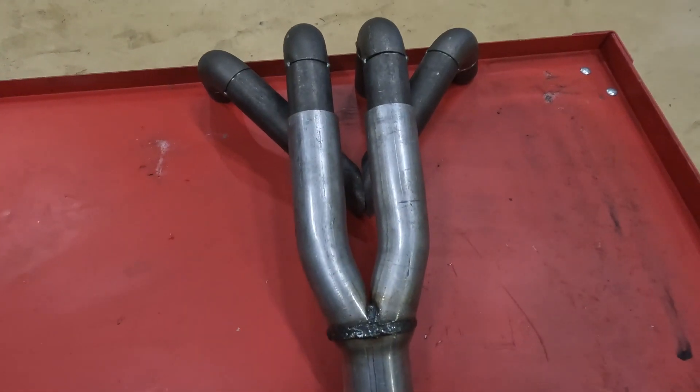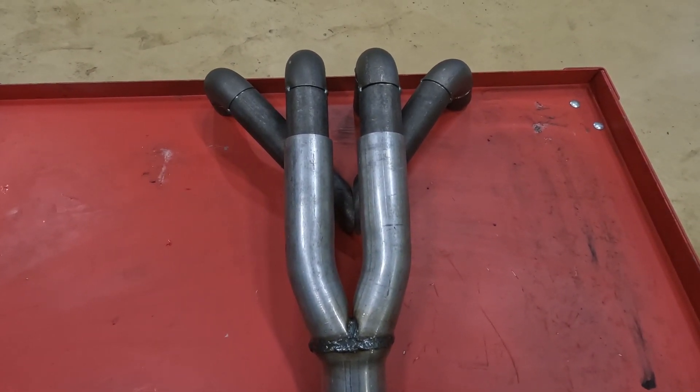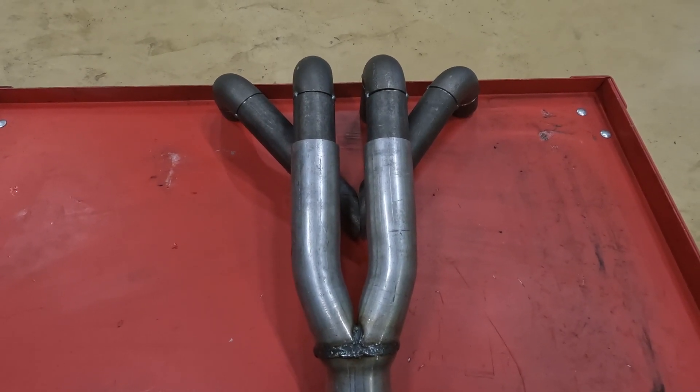So I've made some cuts and I'm going to try and tack it all together now so that I can put it back on the car and test it. So I'm going to get the welder out and the grinder.